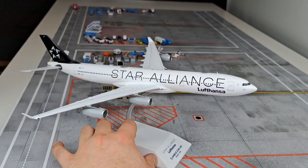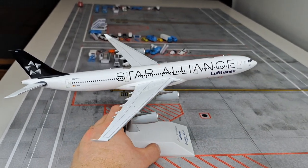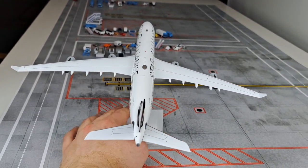If I had to give JC Wings a grade for the printing, I would give them a 9 out of 10. The printing is done very well — the quality is crisp, the colors are good, and it is definitely a very accurate model.